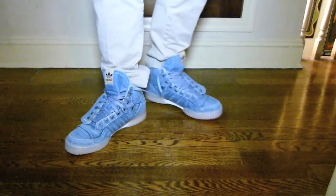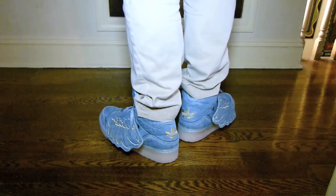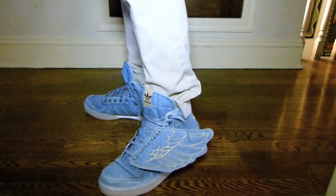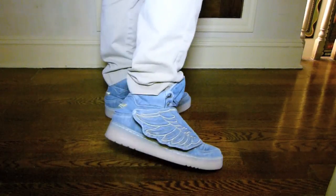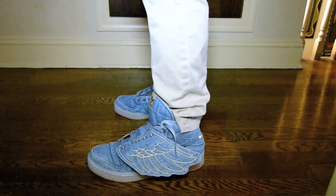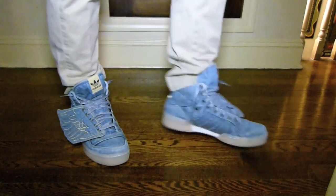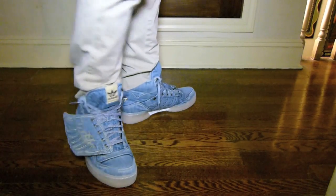And now we've got the denim Wings on feet. I especially love how these look with the khaki pants, because you have that denim with the light blue and the gum, and then you have the tan. So this looks really classy in my opinion. Again, excuse me for the sloppy lace job, but I just wanted to put these on quick to show you all. You have that denim wing right there and right there — just an overall very clean look, especially with that gum sole.